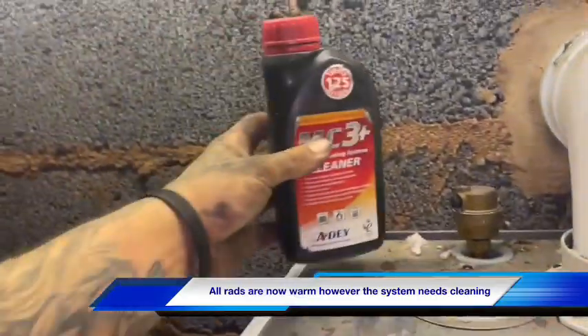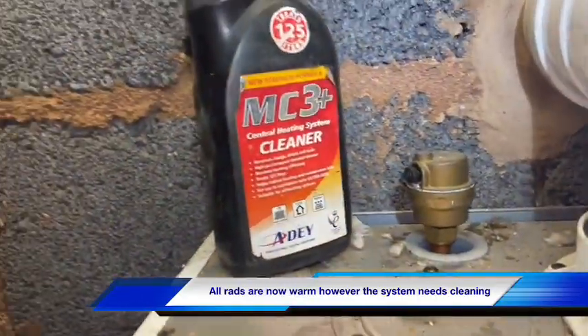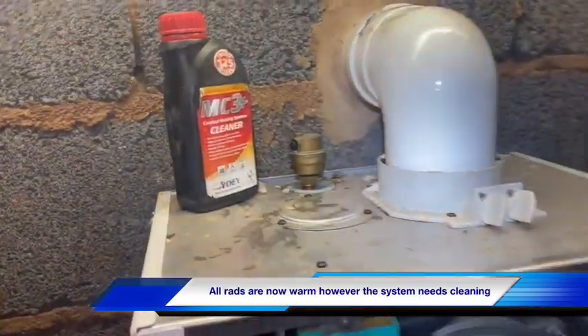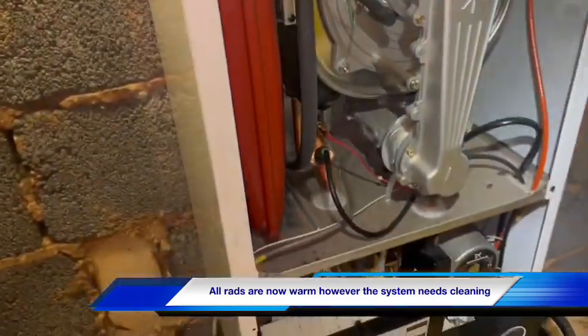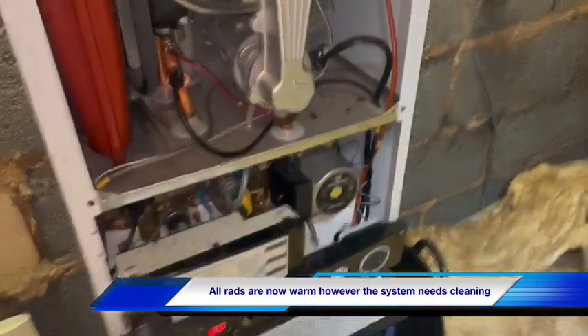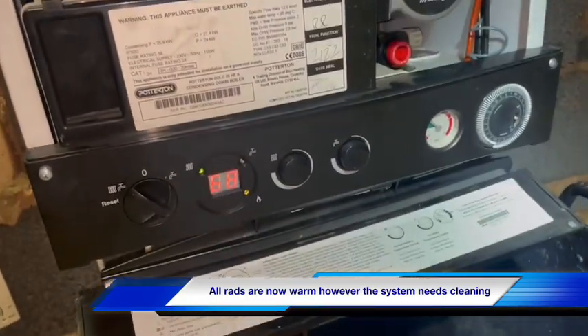So we've just popped a bottle of MC3. We just picked that auto air vent off and tipped it into the system that way - easiest way for us to get it in on this system. So we'll be back to power flush this. We're just going to let that run around the system. Hopefully it'll help us when we come back.